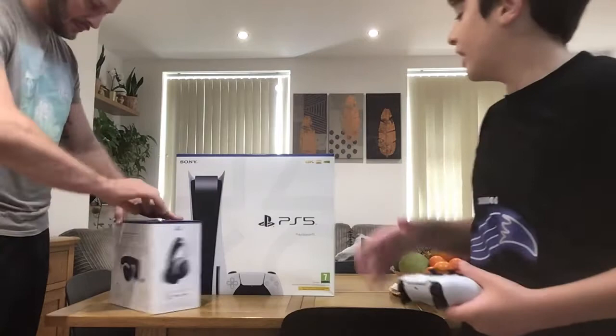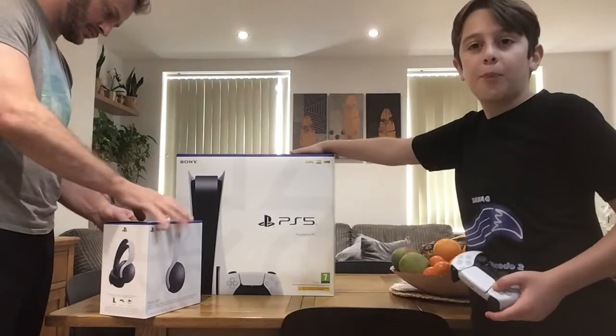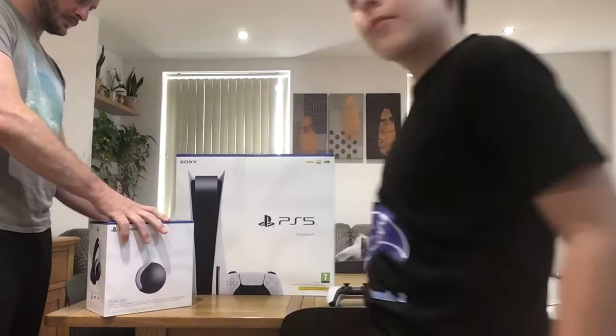Gaming headset next, and then after this, the PS5.